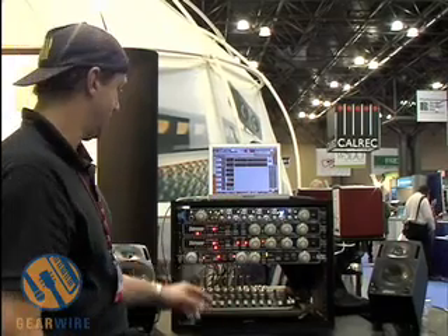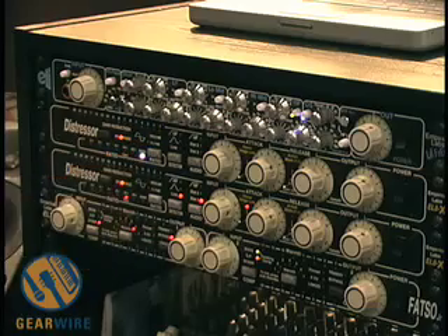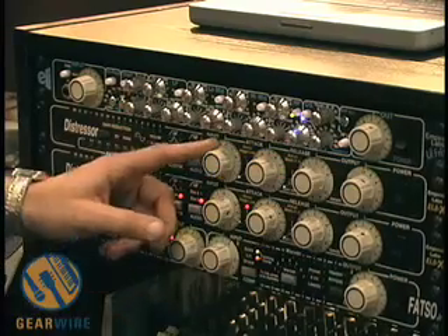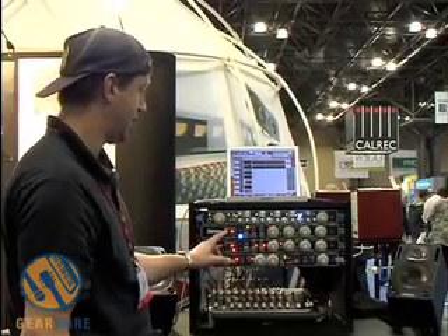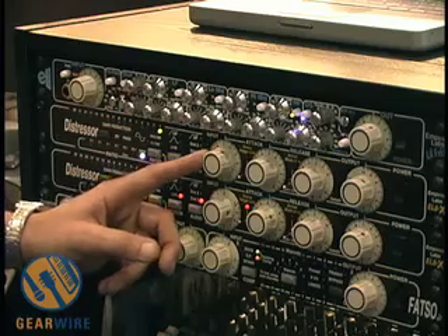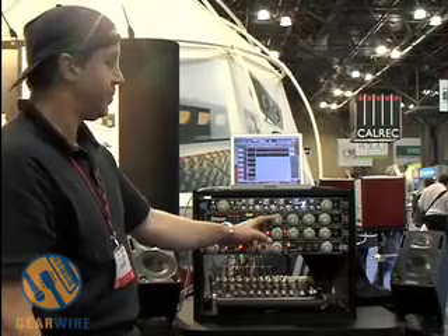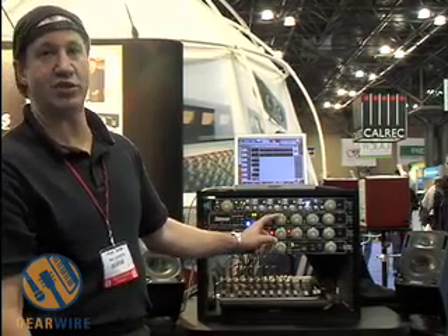I'm going to go to Nuke — that's the highest of all ratios — and start with a small amount. This is about 10 dB of compression. You can see it's pretty quick; it doesn't change the sound much yet. It's very easy to set up: you basically control the input gain, and that controls the threshold.